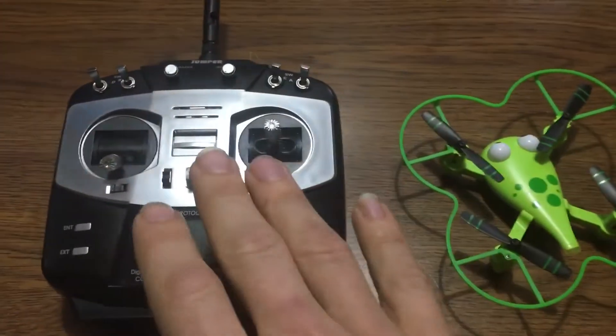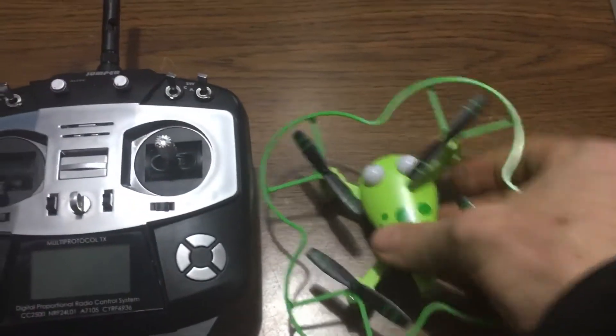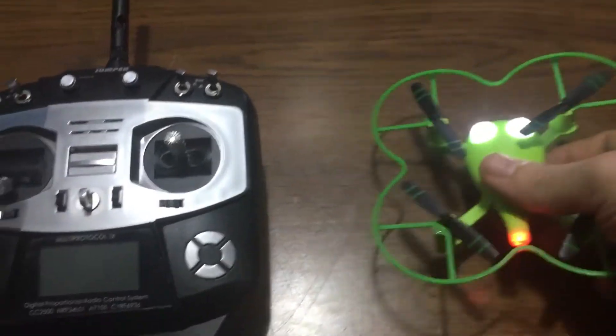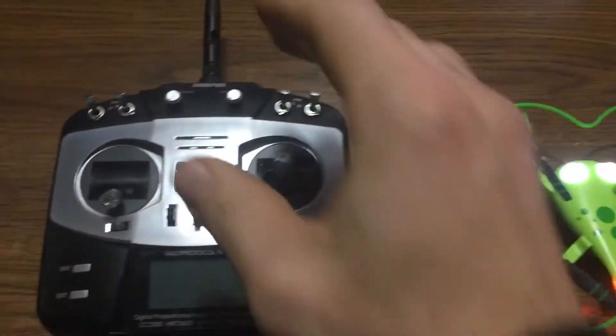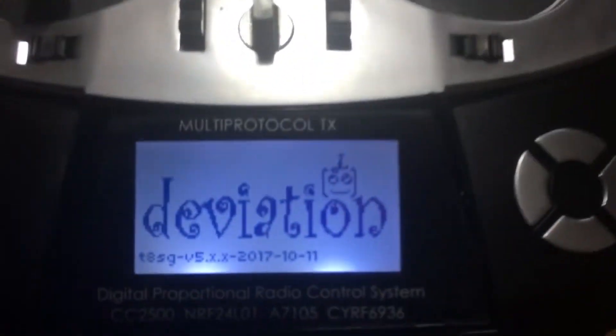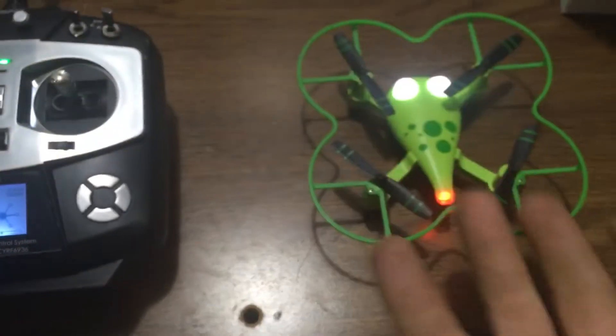You do have to do this procedure every time — not that the drone doesn't remember it, but I think it means an automatic binding procedure every time. So we're gonna turn this on — blinky blinky blinky — I want to be bound to it. We're gonna turn this on and as you can see here in Deviation, I have it labeled Frogger. I've already flown with this but it's not binding.